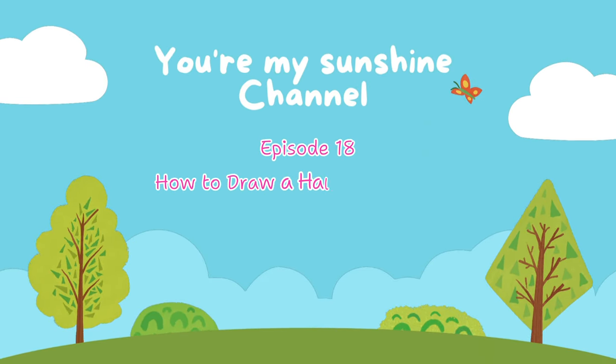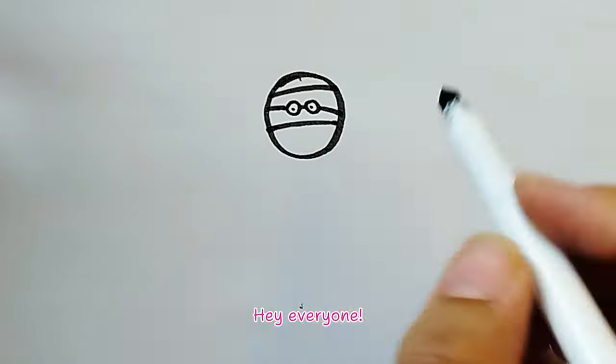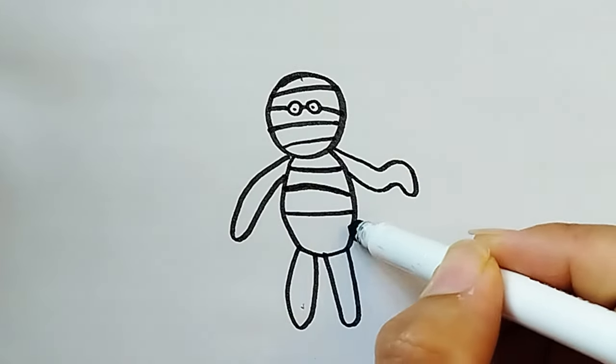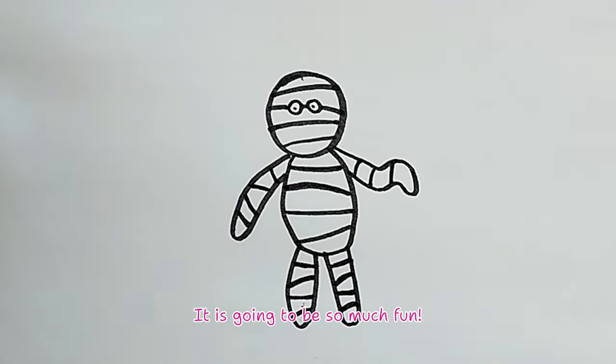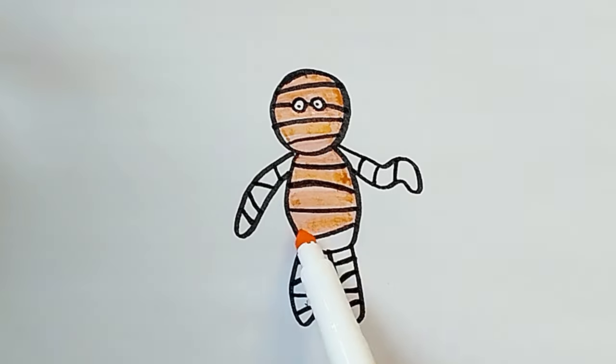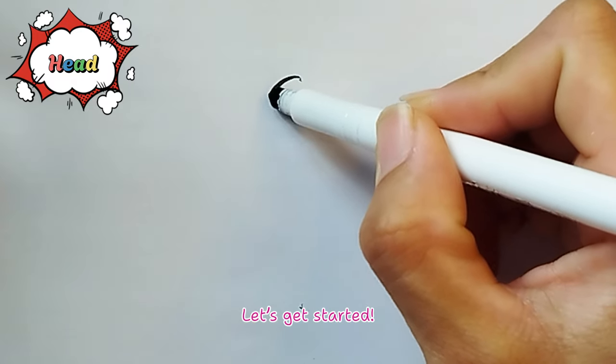Episode 18: How to Draw a Halloween Cute Mummy. Hey everyone! Let's draw a fun cartoon mummy with me! It is going to be so much fun! Let's get started!